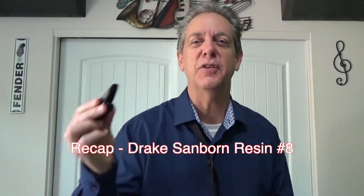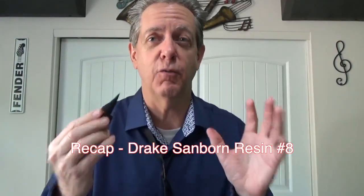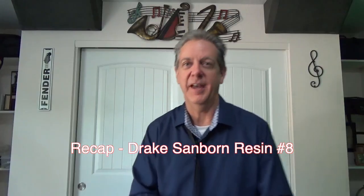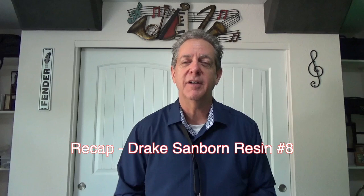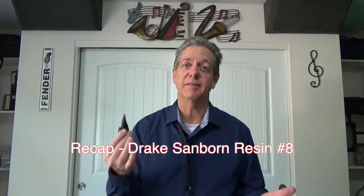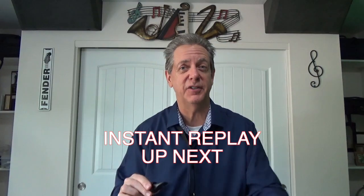The fourth piece was from the Drake Company also — the David Sanborn Resin No. 8. All I can say is, wow. The overtones, the brilliance of it is just superb, but it's not a sound for everybody, and I loved the low notes. It's easy response, in tune, up and down the horn. Very fine mouthpiece. So it may not be your preference, but I'm loving it. Thank you, Aaron Drake, and thank you for watching my video. I'll see you next time.